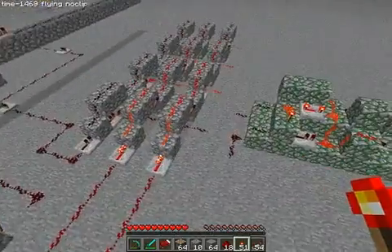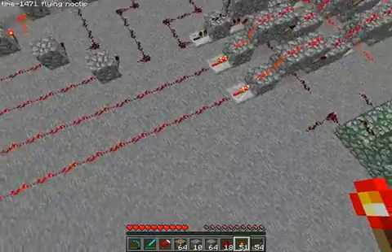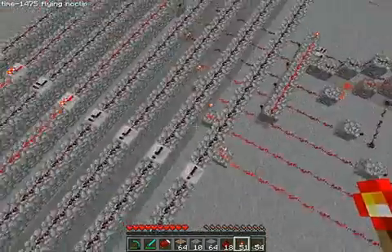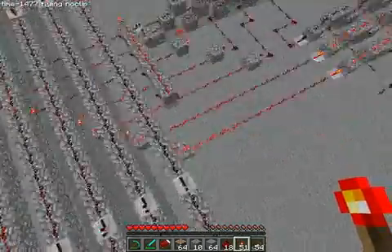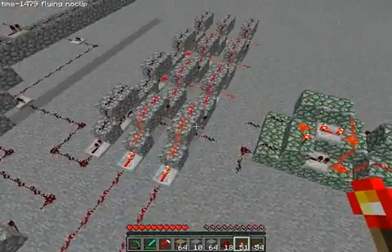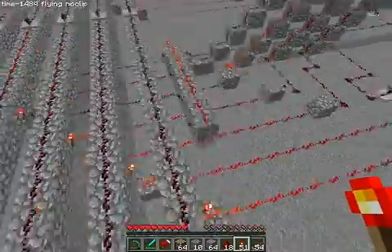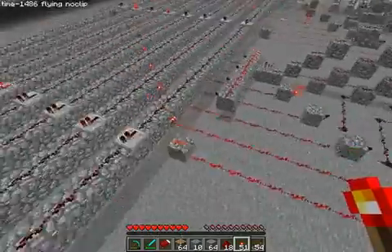So whenever it's dark, it allows it to select a register. These two inputs here, which come from the first two bits, are the address inputs to the decoder. So you can see here, 00 highlights the first one.